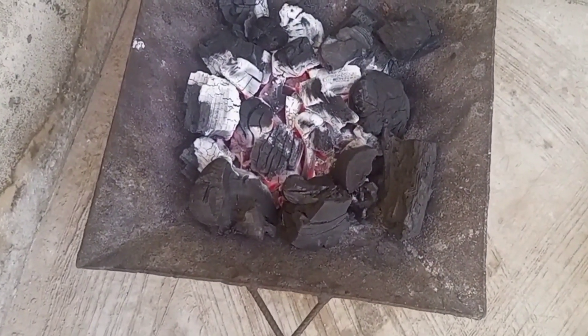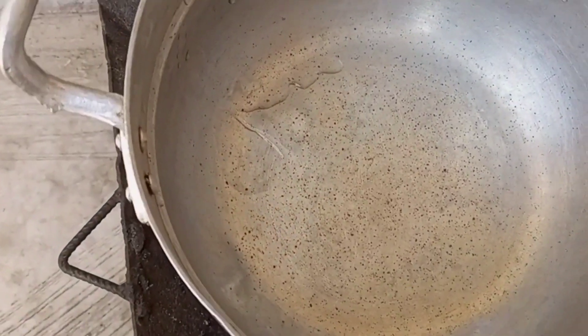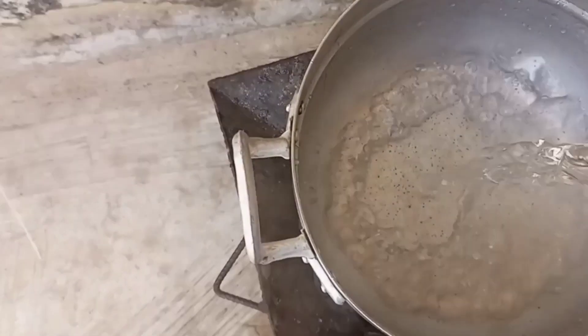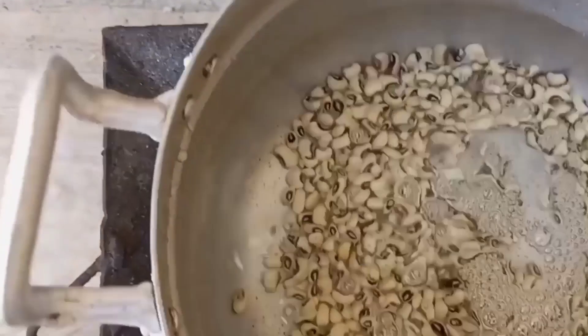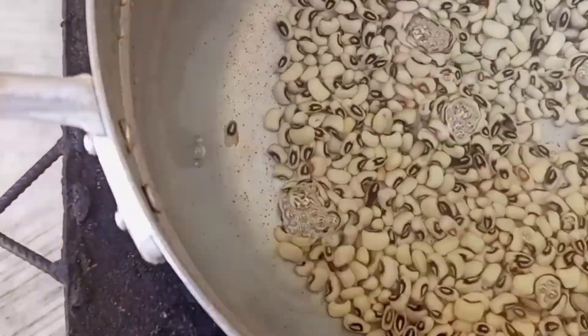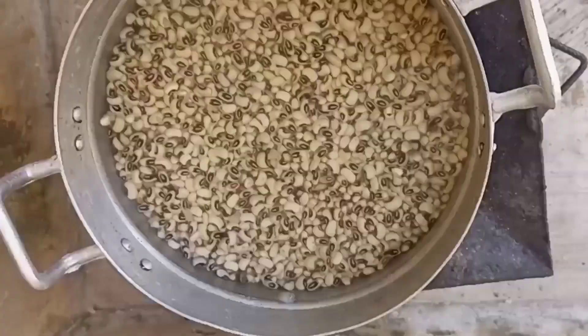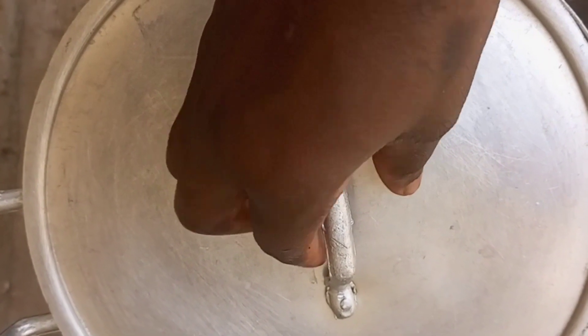Our fire is ready, so I'll go ahead and place the pots on the fire and then put in some water. Please do me a favor by clicking on the like button. I then transfer the beans that have been soaking for one hour into the pots.